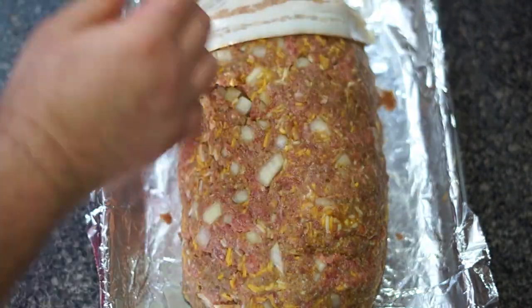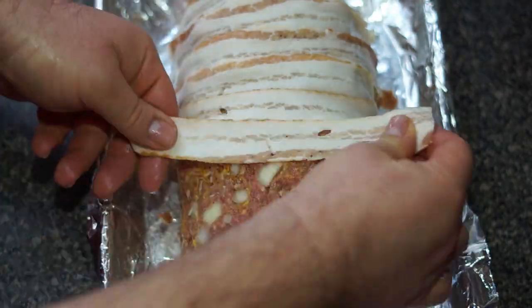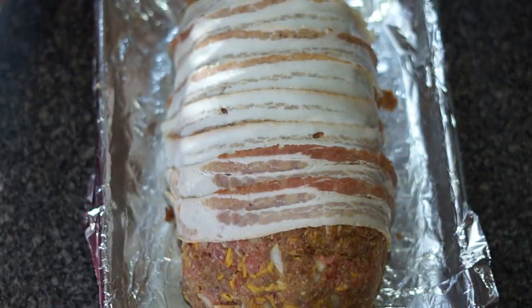Take your strips of bacon and start laying them side by side over the meatloaf.